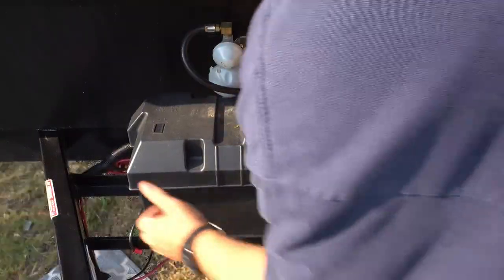Hey guys, so we're going to install a battery disconnect switch on the Hummingbird 10rk. Let's get started — first off let's get this battery out of the way.